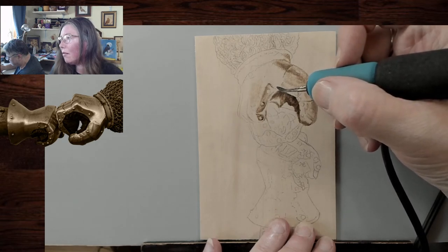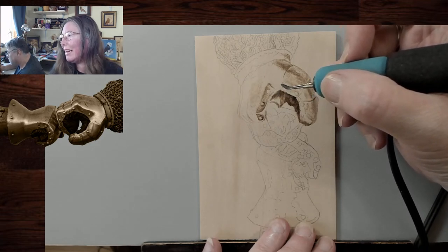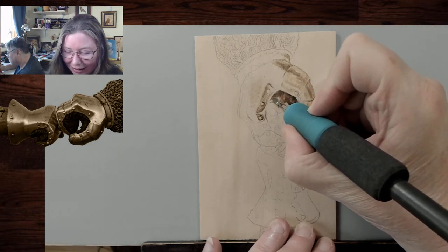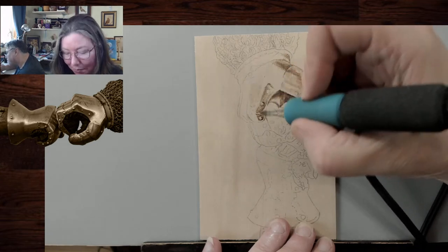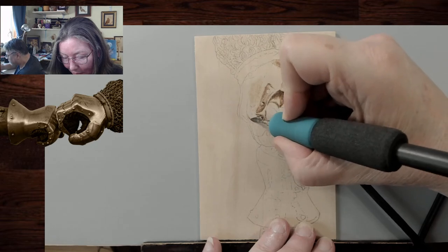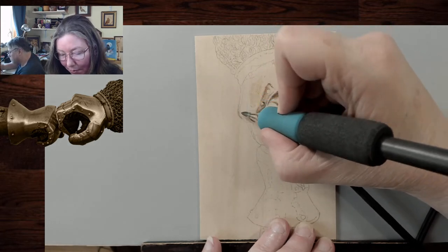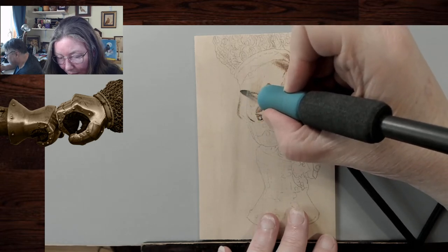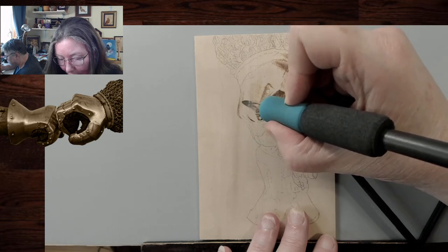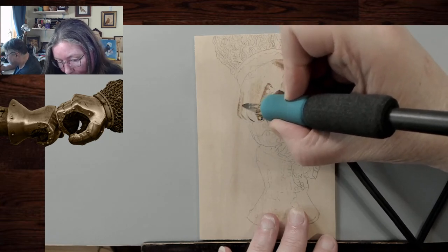So Mike gets his denatured alcohol in the UK and it's clear, but I think you're supposed to have a permit to buy it. Sheila's like, where did you get it? I should let those two figure it out quietly. So I need to make sure that we get that highlight on each one of the fingers. I need to leave a little separation in between.